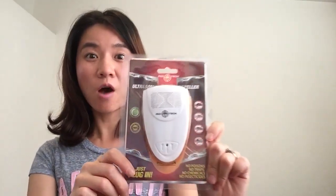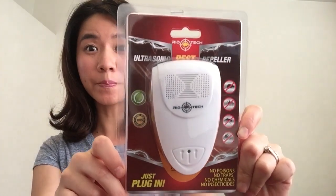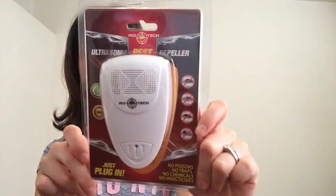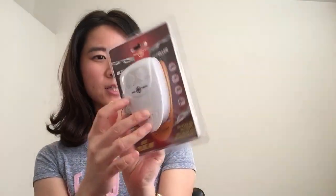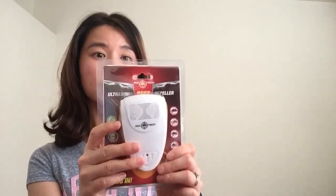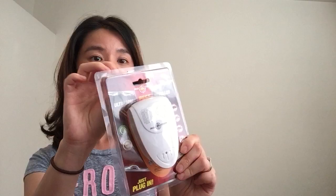Hey guys, it's Tess. This is a review for this ultrasonic pest repeller — really interesting product. I've never used one of these, so I'm definitely interested to see the results and my experience with it.